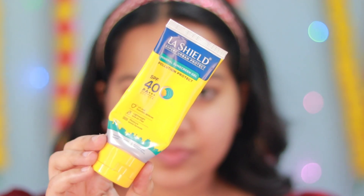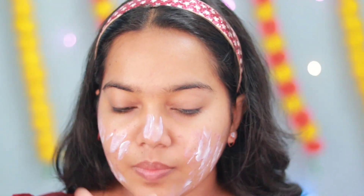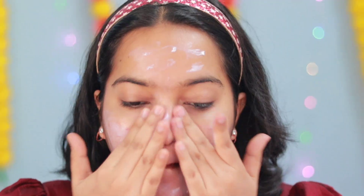I will use a sunscreen. I will apply it to the face and neck. I will apply the white cast to the face — if you want to use the white cast.